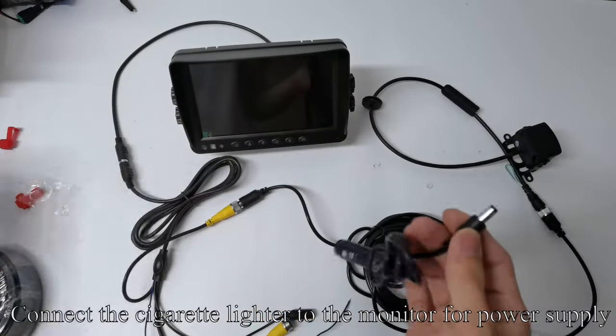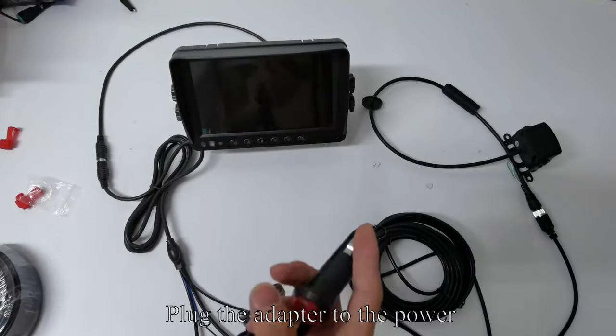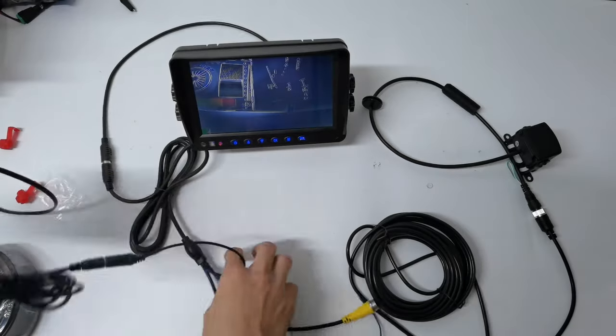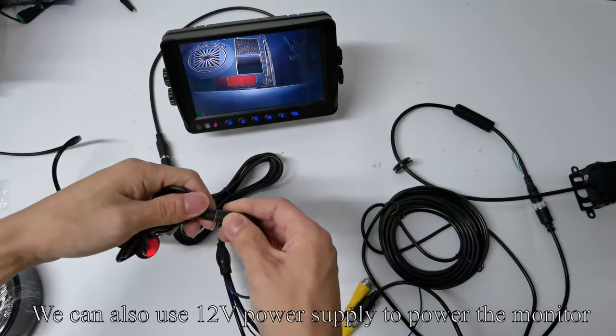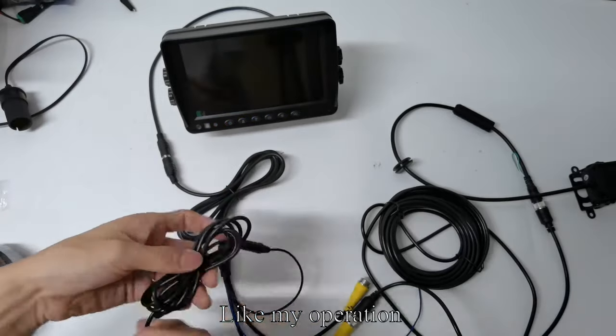Connect the cigarette lighter to the monitor for power supply. Plug the adapter to the power. Press the red button — the monitor lights up. We can also use a 12-volt power supply to power the monitor.